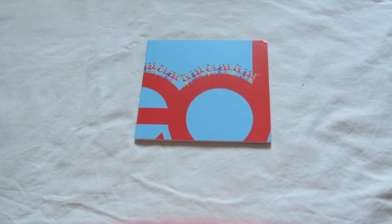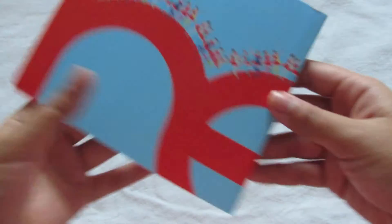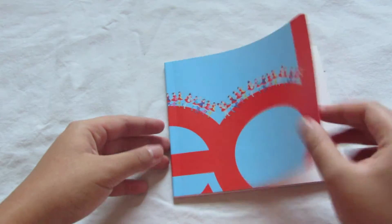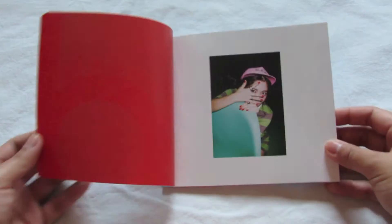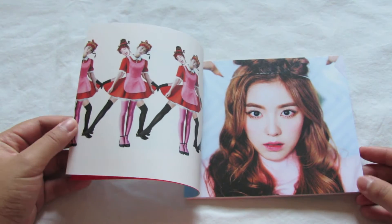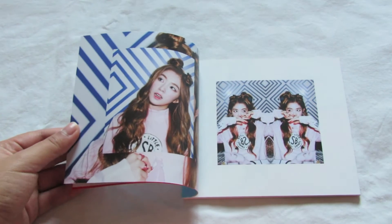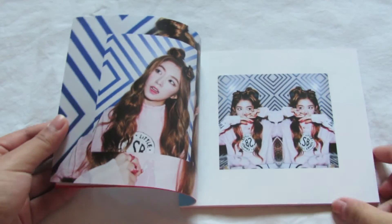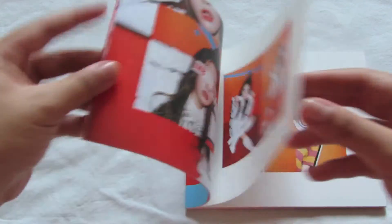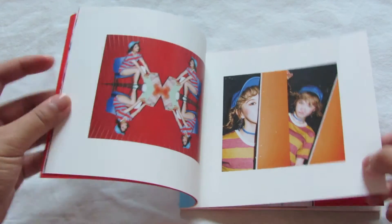Now we have the actual photo book. Here is the front and the back. There's so many of them. First off we have Yeri, we have Irene and two more Irene's on this side. I love the outfits for this music video — they all look so good. We have Wendy and Joy on the left.